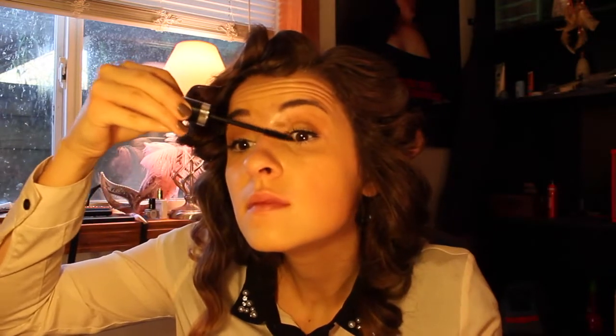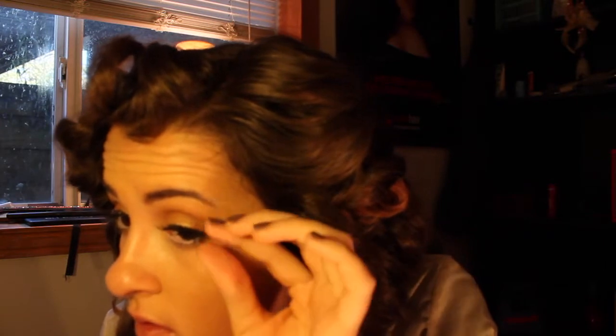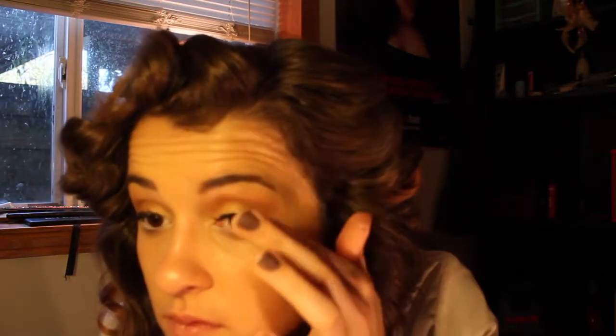Now I'm going in with the Marc Jacobs Omega Lash — this is my favorite mascara. I'm putting a nice thin coat on right before I put on my lashes. I'm using the Sephora Collection Flutter Lashes; I really like those. I'm doing a wing so I figured they'd be perfect because I want my eyes to kind of open on the outer sides — that's very glamorous looking, which is what I'm going for.